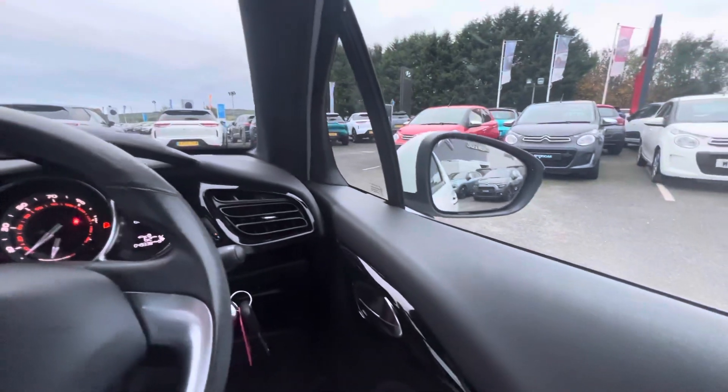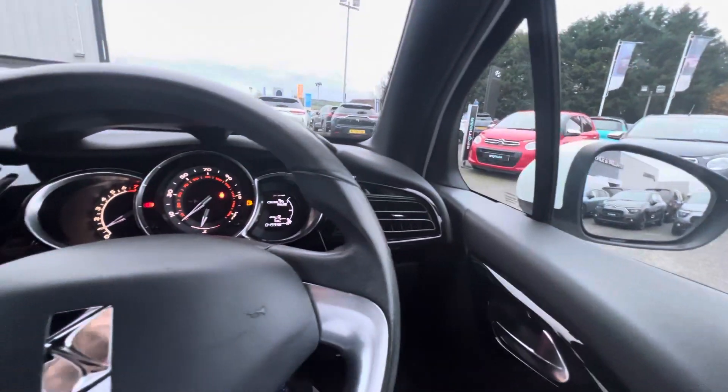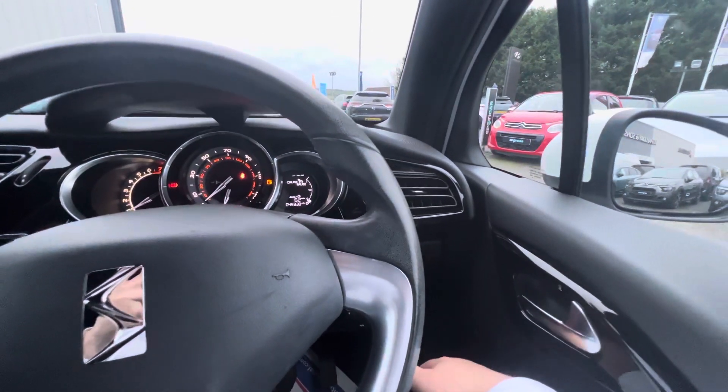So folks, if you want to request your cruise on the DS3, you can give us a quick call on 028 718 11470. Thanks folks.